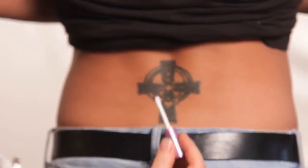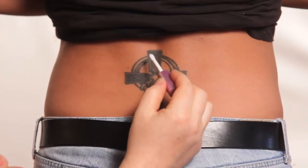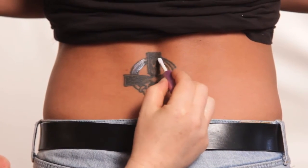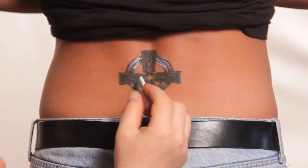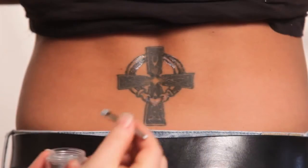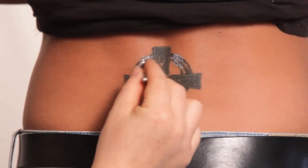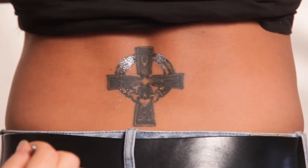Another way to use our fabulous glitter product is on an existing tattoo. I'm going to go ahead and use a little of our adhesive. You can do the whole tattoo if you'd like, or just pieces of it. Right now I'm just going to accent some of the pieces of her tattoo — just a nice thin layer. You can use one color or a few colors. I'm going to go with a couple of colors, because the more colors you use, the more it's going to pop.